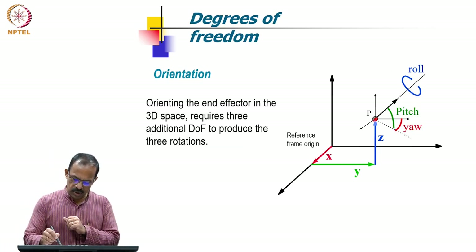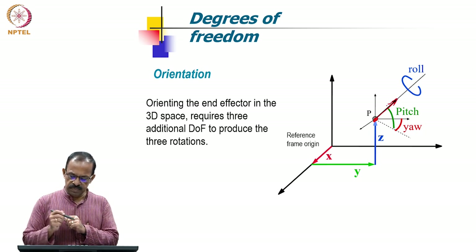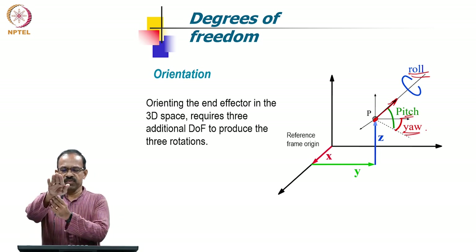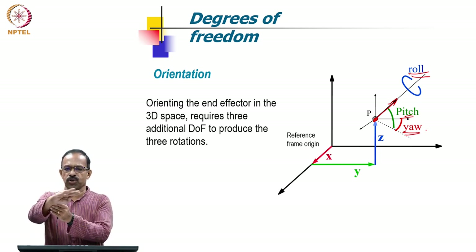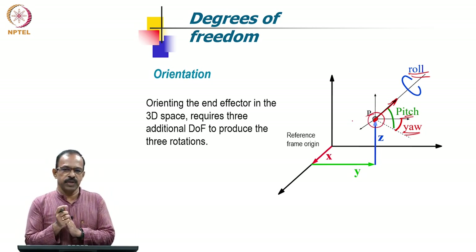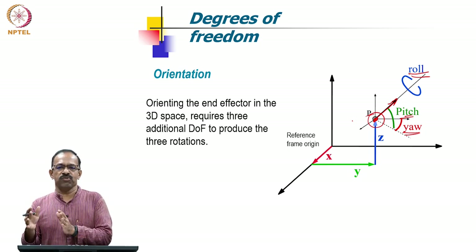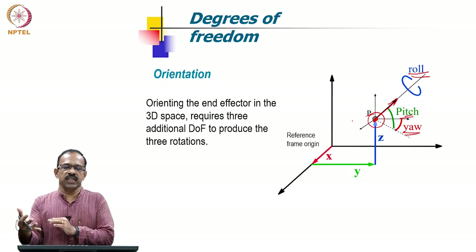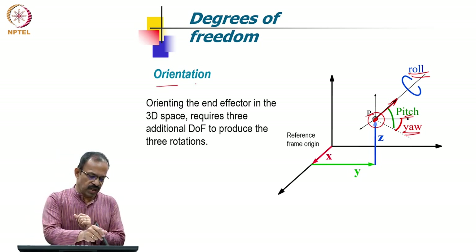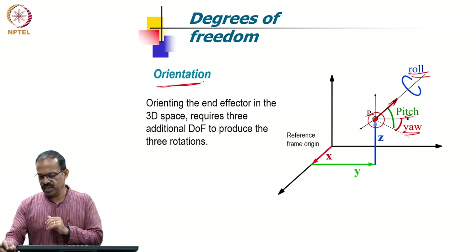Then we obtain orientation at the tip. If there is a wrist with a tool attached, the three orientations — roll, pitch, and yaw — with respect to the X, Y, Z axes can be obtained using another three degrees of freedom. So the first three joints of the robot position the wrist, and another three joints orient the end effector in three-dimensional space. Positioning and orientation are obtained by 3 plus 3 degrees of freedom.